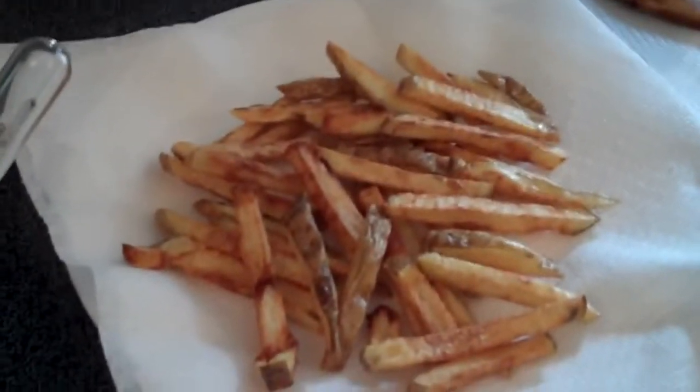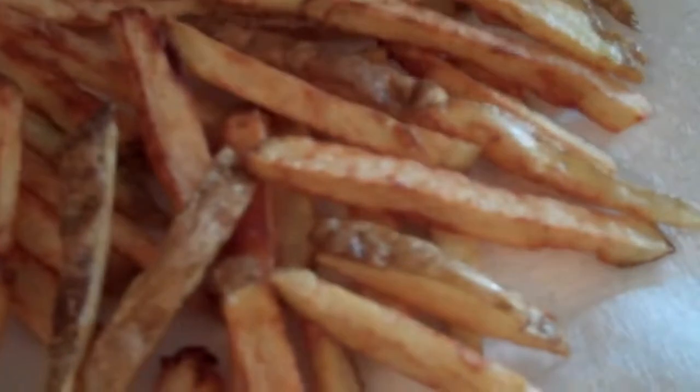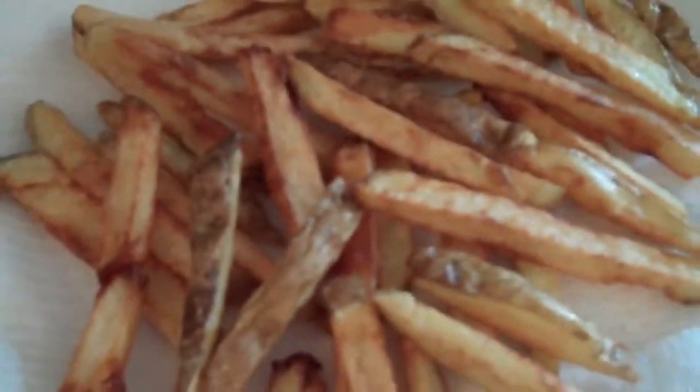Do you like french fries? Yeah, we do. Look at that — healthy fries with healthy salt.